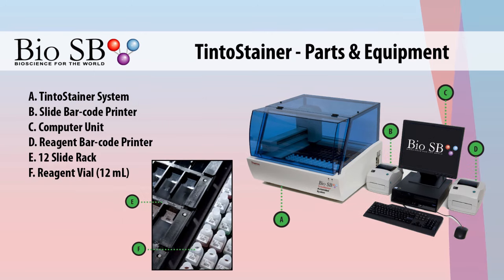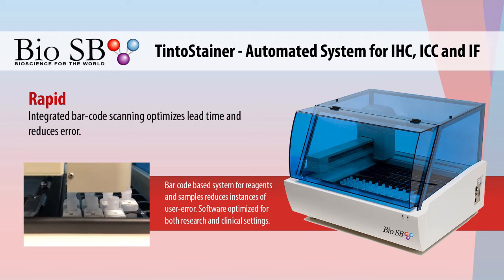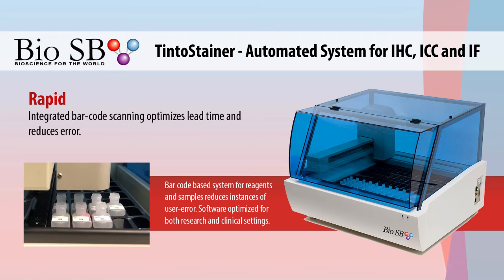It comes equipped with everything you need to automate your lab, including the computer unit, slide and reagent barcode printers, and reagent vials. This rapid system integrates barcode scanning for reagents and samples to optimize lead time and reduce user error.